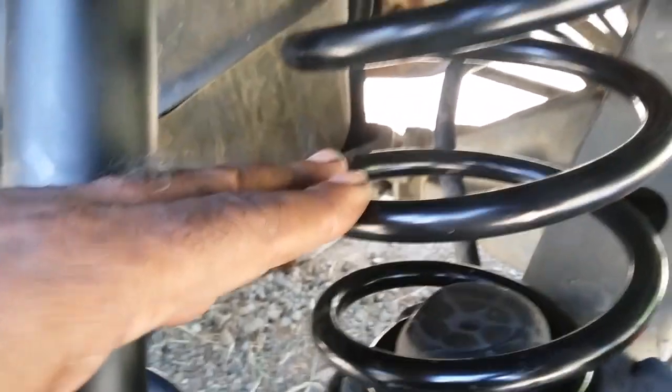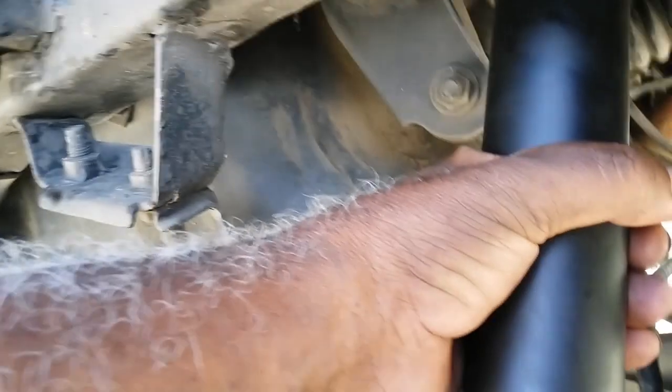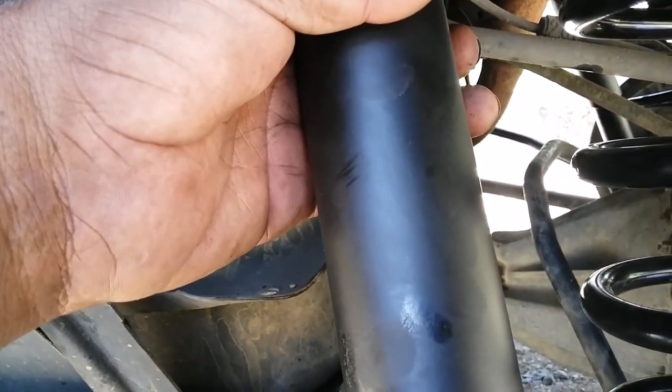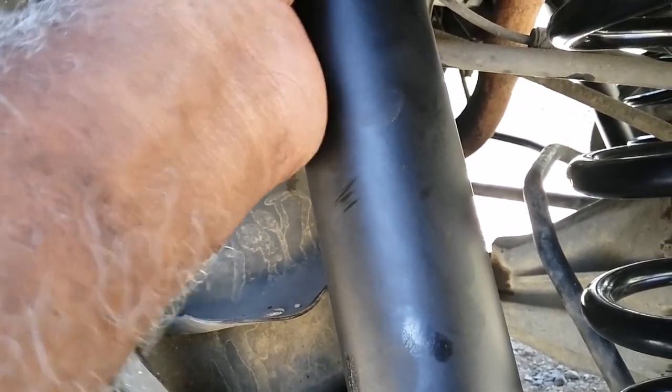Once you've done that, place the spring in on both sides — same procedure. Place the spring here, and if you're changing your shocks, place your shocks in. Just remember the orientation of the bushings you took out when you place your shock in.